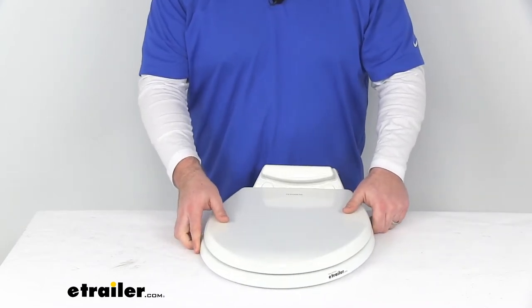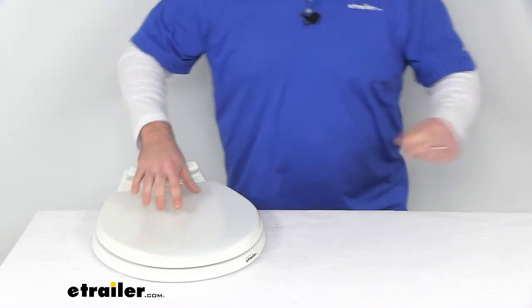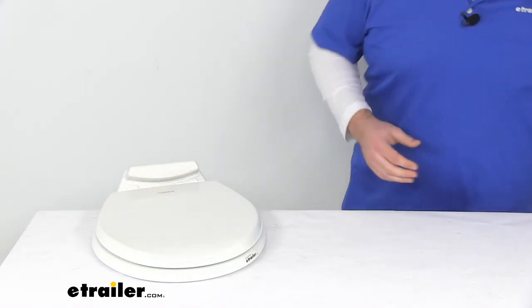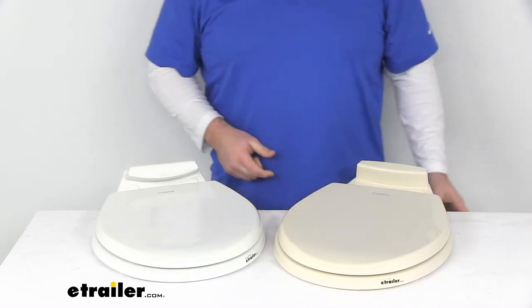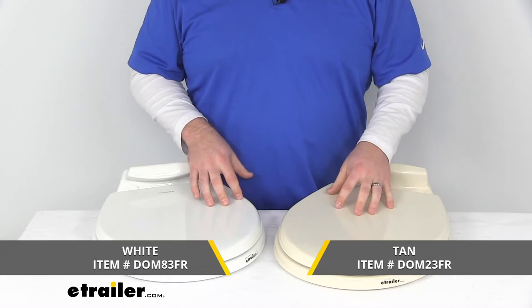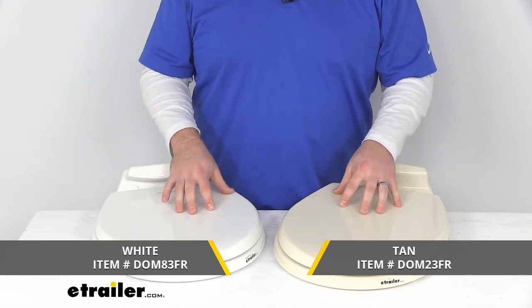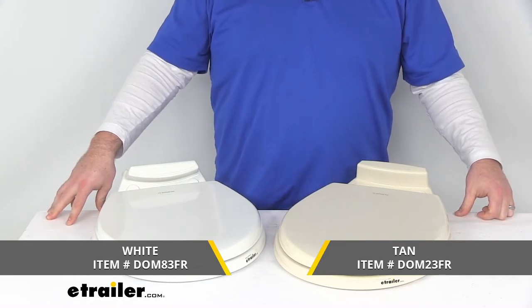This is made here in the USA, and this is the white option. There's also the exact same seat and lid combo in tan, so if you have a tan toilet, you can get that option as well. You can see the part numbers on the screen there for either option, depending on what your needs are.